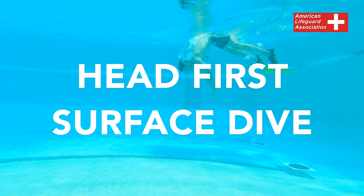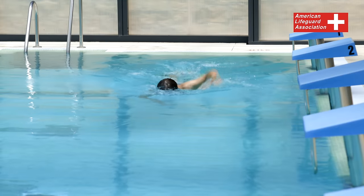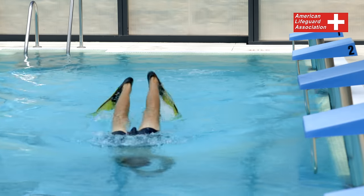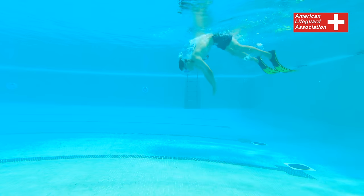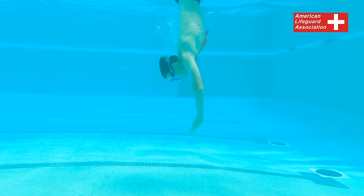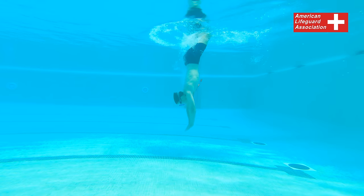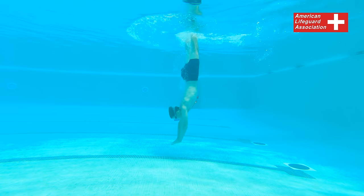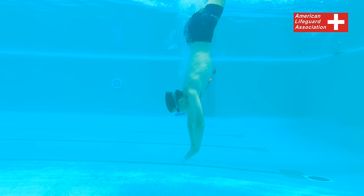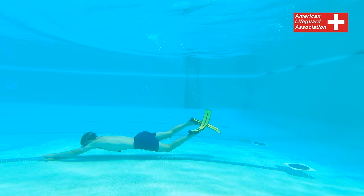Head-first surface dive with fins and mask. Generate momentum by performing a swimming stroke, propelling yourself forward in the water. Before initiating the dive, take a breath and sweep your arms backwards toward your thighs, turning your palms downward. Tuck your chin towards your chest and flex at the hips with a sharp movement, simultaneously extending your arms downward towards the bottom. Lift your legs upward, keeping them straight and together. The weight of your legs above the water surface will assist in your descent. Maintain a fully extended and streamlined body position, leaning towards a near vertical orientation, then level out your body and continue swimming forward underwater.